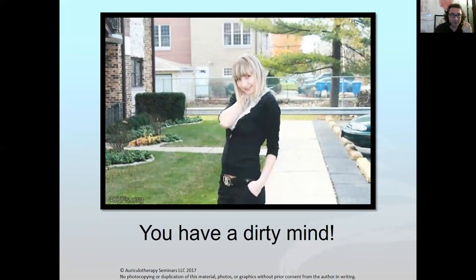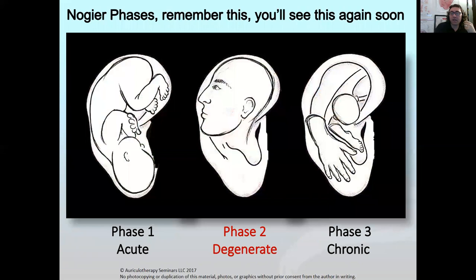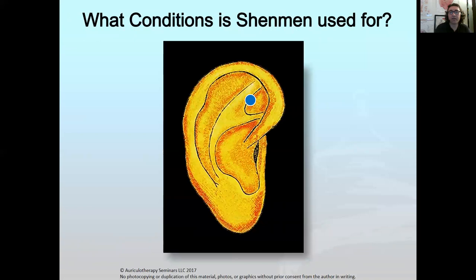What I want to show you here is the work of Dr. Paul Noget as interpreted by Dr. Nader Solomon, who wrote a book on auricular therapy and auricular medicine. He shows the phases of disease: phase one on the left is acute or normal; phase three all the way to the right is chronic; and phase two in the middle is more degenerative disease. Just take a look at those pictures — the one in the middle might come back and haunt you.